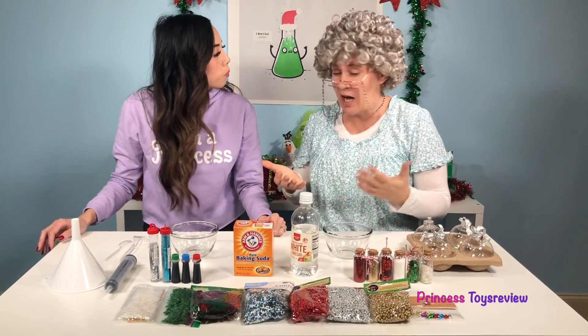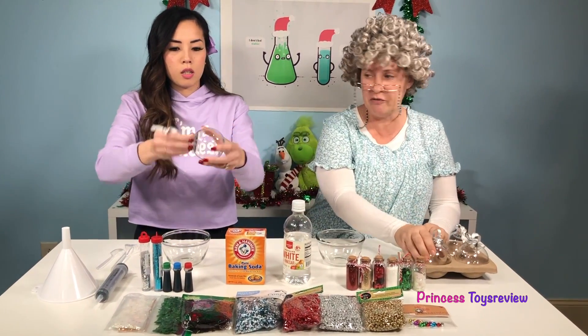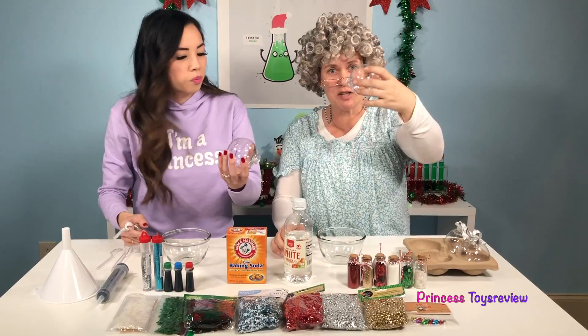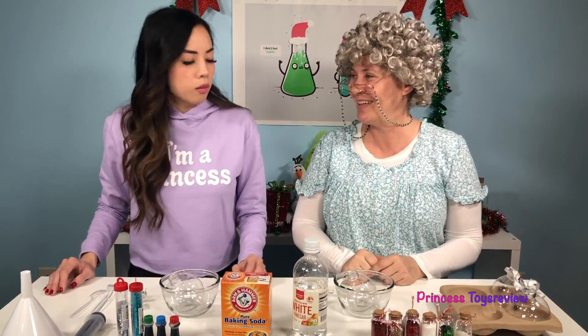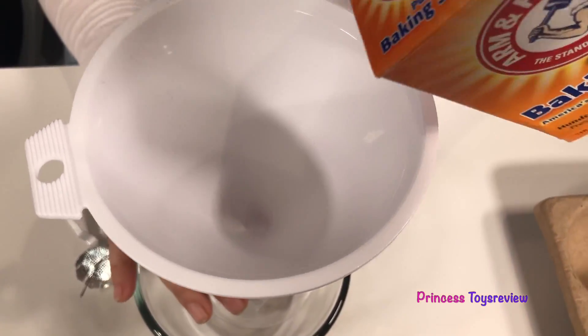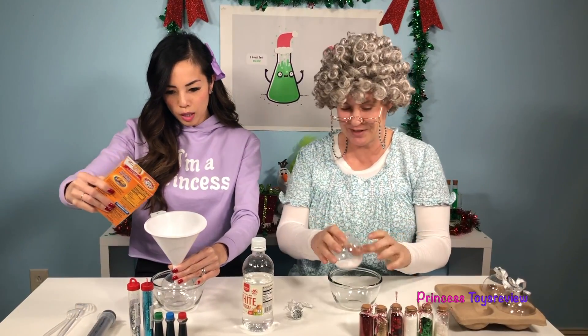I'm more than ready! Let's do it! How do we do this? Well, we're going to start by taking an ornament — one for you and one for me. Look, there's nothing inside because we're going to make our very own. Okay, so I'm going to put it in my bowl like this. And then we're going to add some baking soda next. Now, before you start, make sure you ask your parent or an adult for permission and help. Our first step, we're going to take our funnel, put it right in here, and then we put some baking soda in it, just like this.